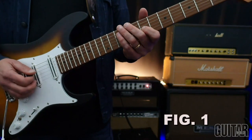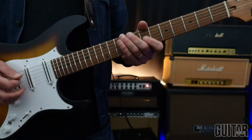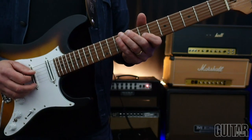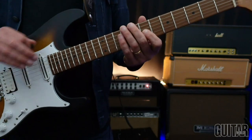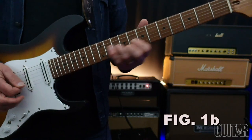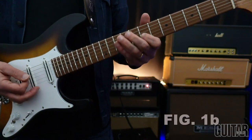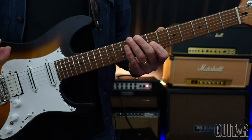You'll notice, even in that first phrase, I'm starting with the open D string — but what a difference in volume there is. The D is there to kind of set up the tonality, but I'm giving the melody much more volume. I'm digging into that a bit more.